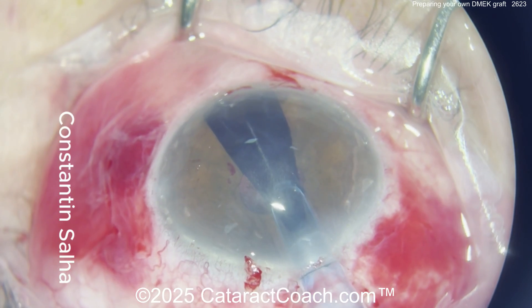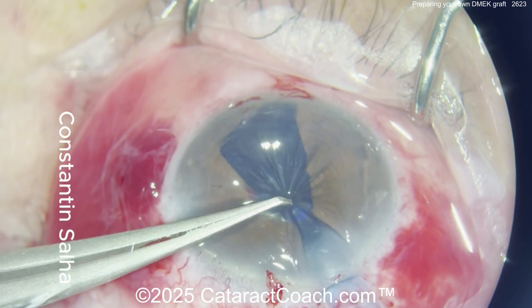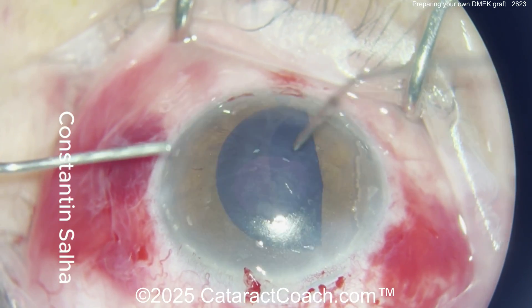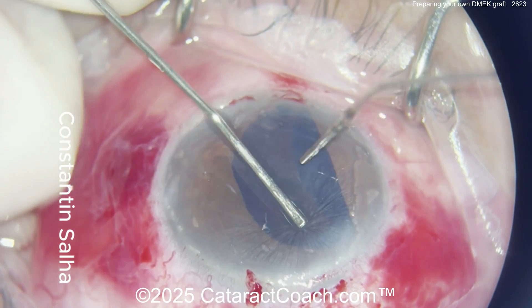Now slowly injecting the graft with the AC full of BSS and keeping the eye relatively soft. There it goes in the eye. Now be sure here — don't let it just scooch back out. Deflate the eye, get the IOP low, and then the graft will stay in position. All kinds of techniques to open these grafts — make sure it's in the correct orientation.